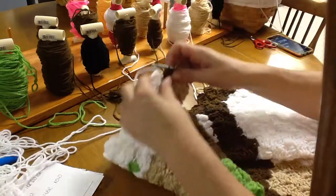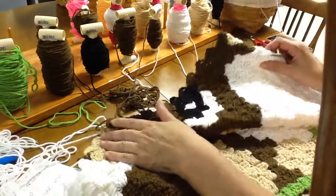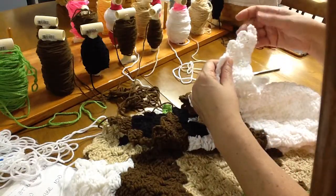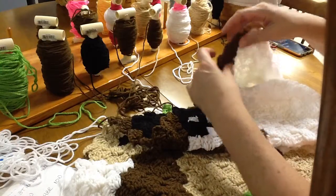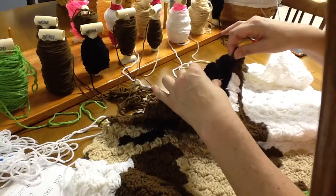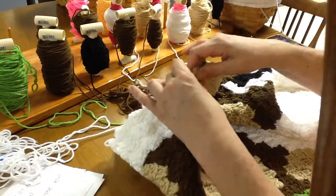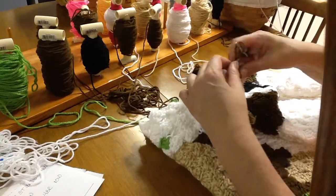On our last video we are on row 40 and we ended with that brown-black, but I'm going to give you a count just so that we can make sure we're on the right block. Row 40: 1-2-3-4-5-6-7 whites, 1-2-3 browns, 1 tan, 1-2-3-4-5 browns, 1-2 blacks, 1-2-3-4-5-6-7 browns, 1-2-3 tans, and then there's the one brown-black that we were on.